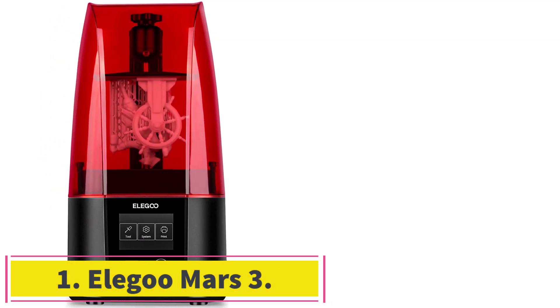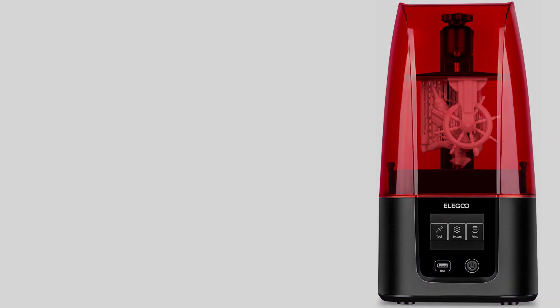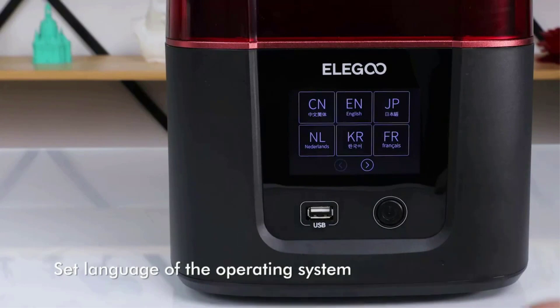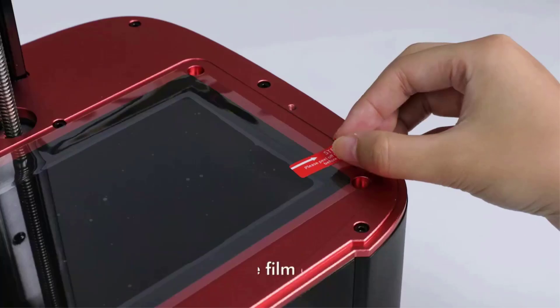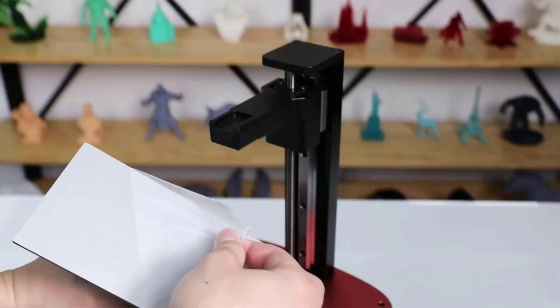Starting at number 1: the Eligo Mars 3. The Eligo Mars 3 is the latest resin 3D printer from Eligo and the first in the Mars series with a monochrome 4K LCD. It is a significant improvement over the previous generations of Mars 3D printers, specifically its direct predecessor, the Eligo Mars 2.